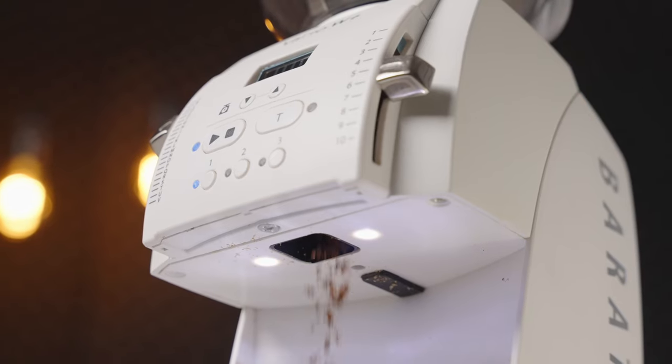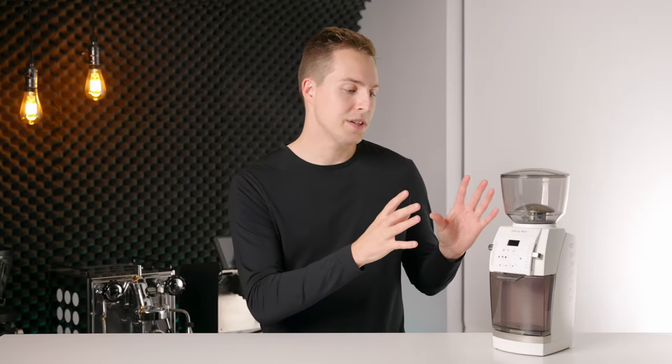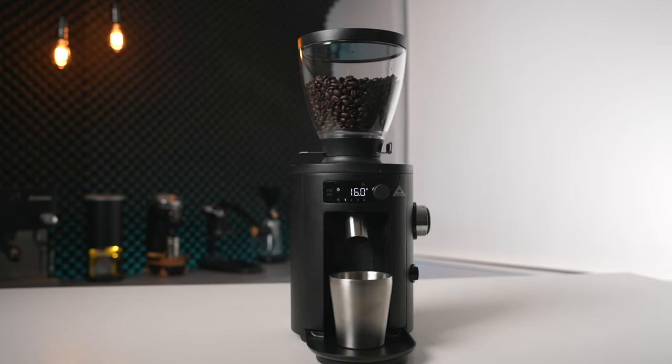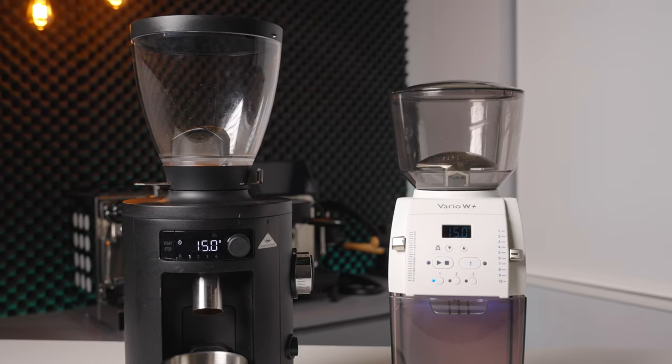Moving on to the burr set and actual grinding performance, Vario grinders have always been known as ones that can punch above their weight class given a few aftermarket modifications. Now with the new W Plus they've kind of done away with all of that. Baratza have paid attention to what modifications were being done most commonly on their older grinders and they have included those from the start on the W Plus — those being an all metal grinding chamber and updated steel burrs. I got this on an exchange with Mr. Rosell and in return I sent him the Malconig X54, which is a grinder I was really enjoying for pour overs and higher clarity espresso shots.